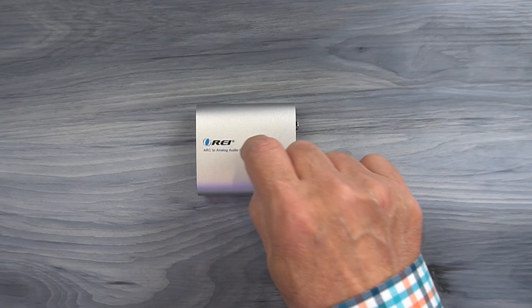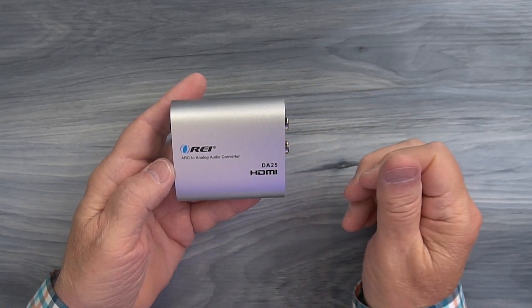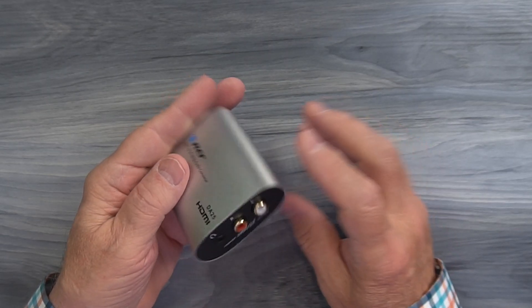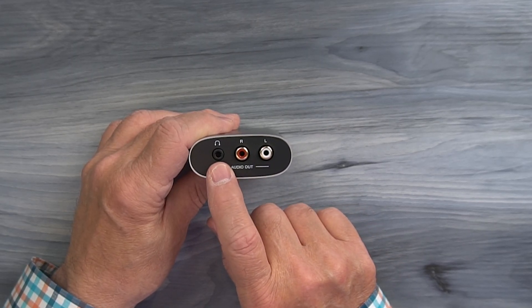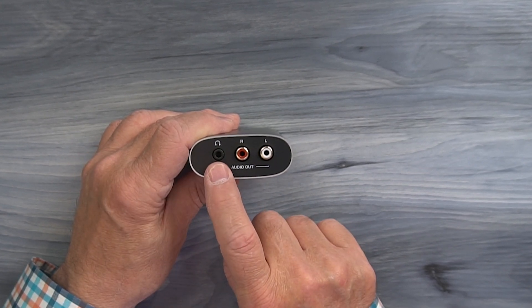The product features a full aluminum case which makes it incredibly durable and really helps to minimize outside interference from causing any issues with the sensitive electronics inside. On the one end you'll find the audio output connections for the analog equipment. On the left is a standard three and a half millimeter left and right connection and you can use that with a set of headphones or to connect to an older stereo.